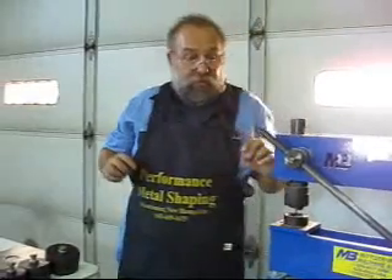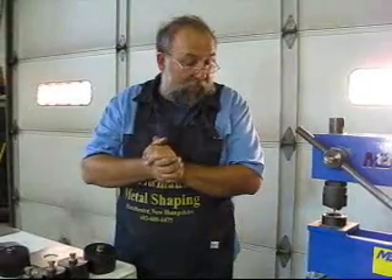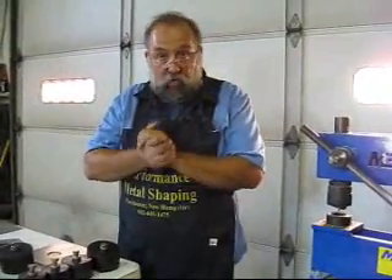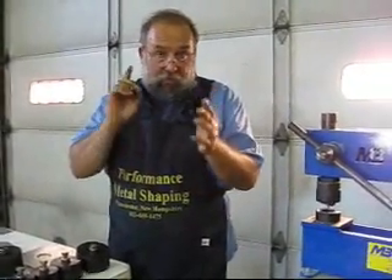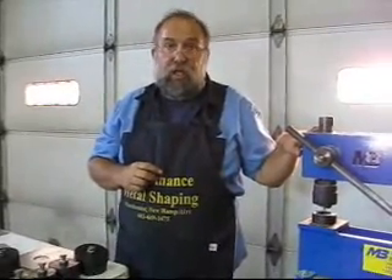Thank you very much. That's the end of our video. I am Norm Campo with Performance Metal Shaping. Hope you enjoy our video. We will be doing a couple other ones - one will be a planishing machine, and the other will be showing more tricks we can do with this machine. Thank you very much.